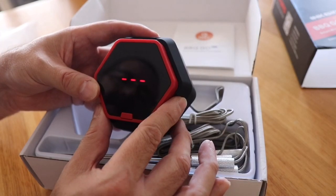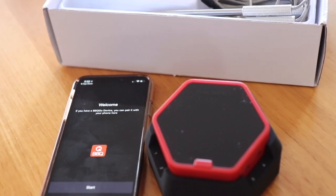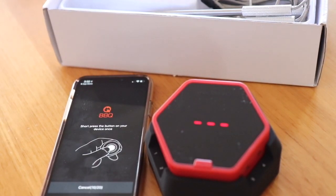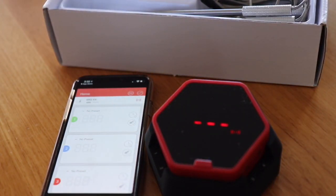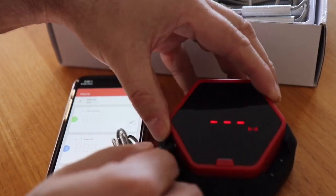Now I'll show you how to hook it up to your phone. According to the instructions, setup is pretty easy. You turn the device on by pressing and holding for three seconds — you can see it's turned on and starts scanning. Press the button once briefly and it connects. As easy as that — we're connected to the phone.